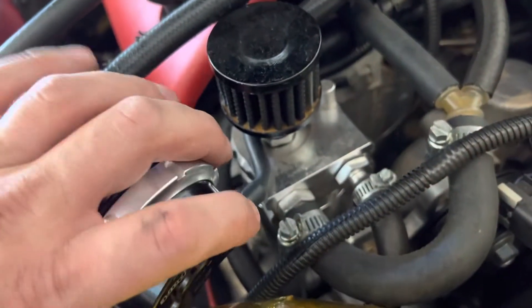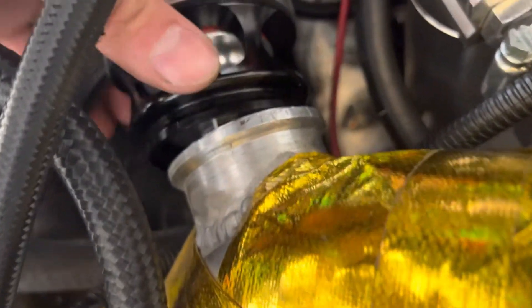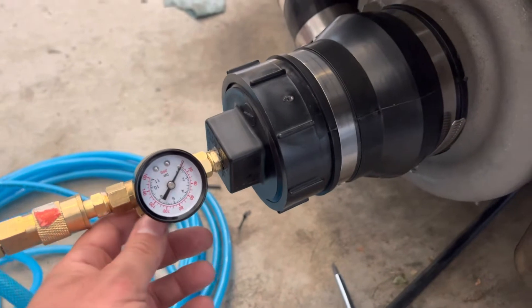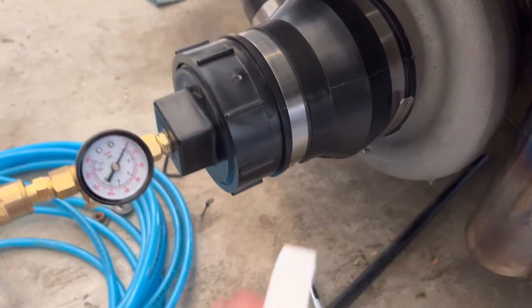What ended up happening was my new TurboSmart blow-off valve — the O-ring wasn't seated properly. So I had to take it off, finagle it back on in the proper way, and put the V-band clamp back on. That fixed the boost leak. But there were quite a few more boost leaks to go after after this one was fixed — just trying to get it to hold some PSI before it pops.